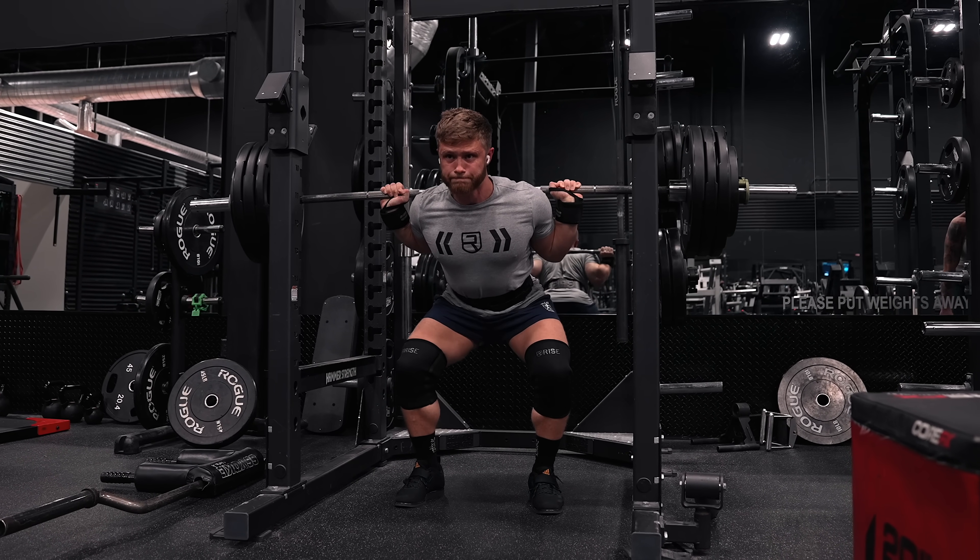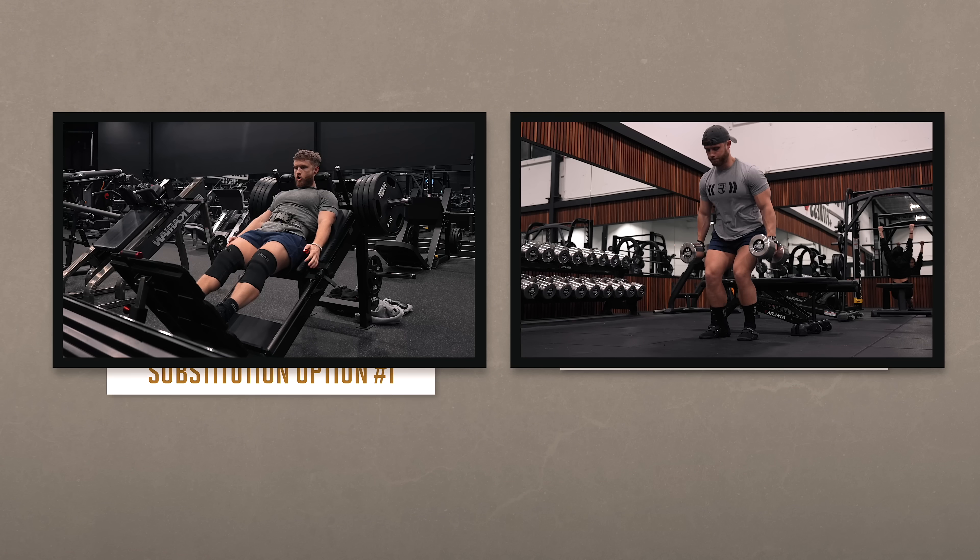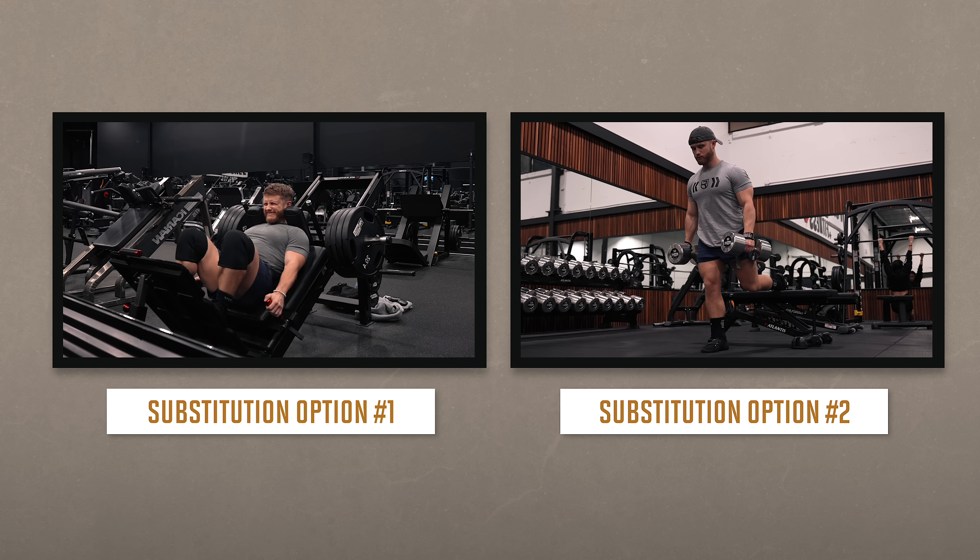You don't want to be leaving more than one or two reps in the tank. And remember, we're only doing one set, so it does need to be challenging.